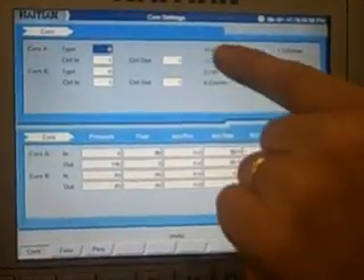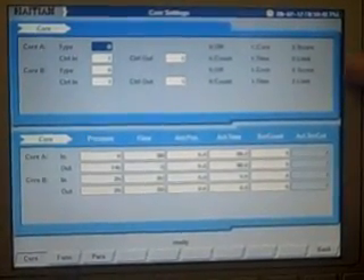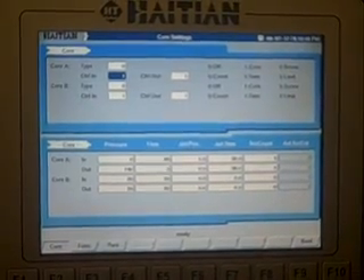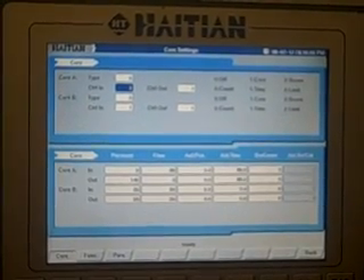You have different types of cores. You can select off, core, or screw. You can go by time or limit switch, so you select which function you want and how you would like to use the feature. Here's your core pressure, flow, positions, times, and set count, as well as screw count.